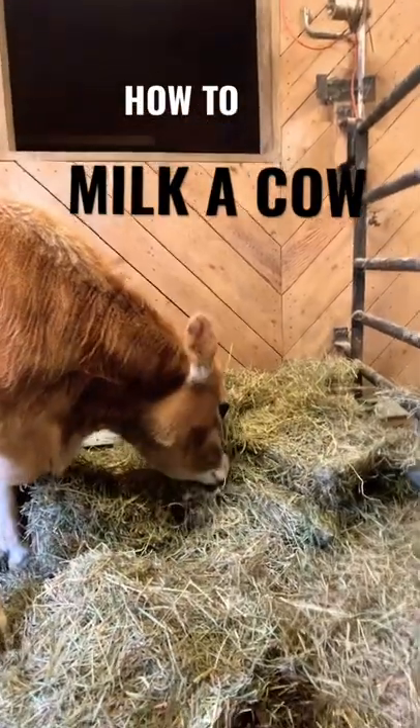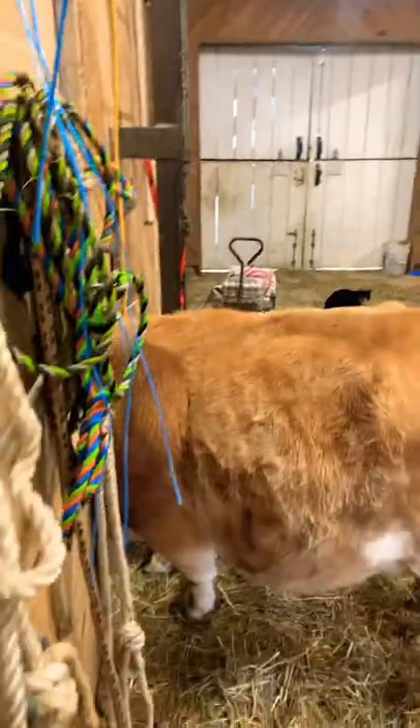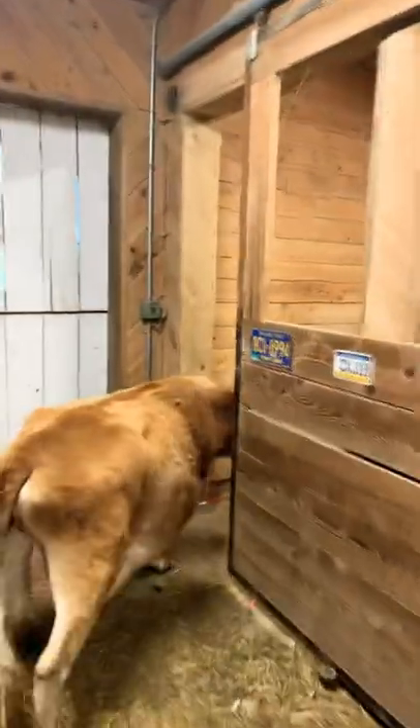Today we're gonna show you how easy it is to milk Honey Bee, our cow. Honey Bee is really well trained to milking, so usually she goes right into the stanchion. Of course she's gonna make a liar out of me today — right into the stanchion like she's supposed to.